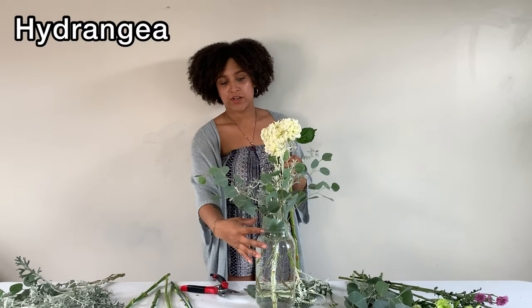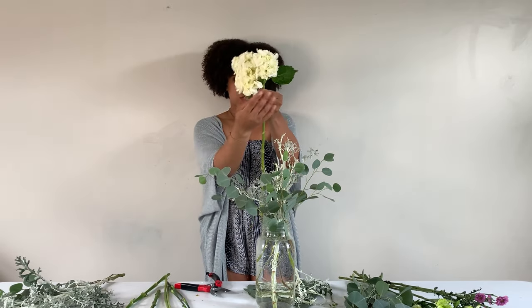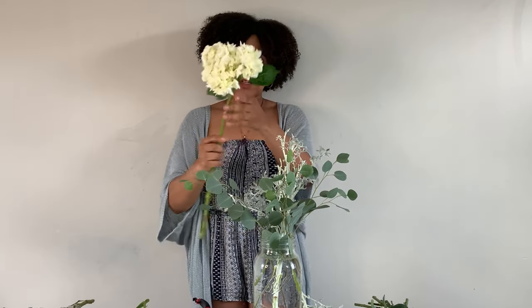When arranging any base, I always like to start with my heaviest and biggest flowers first. So I'm going to start by adding this hydrangea, placing it closer to the edge of the base. Hydrangeas kind of droop over a little bit, so I'm going to place it toward the lip of the base.